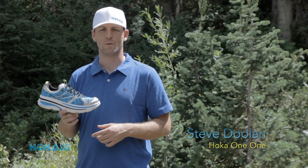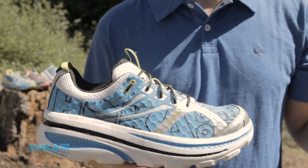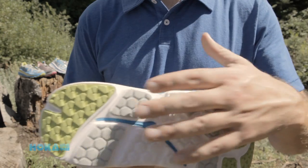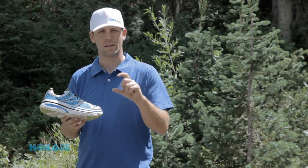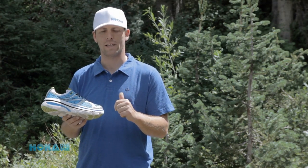The shoe I'm holding here is the Spring Summer 13 Hoka One One Bondi 2, and we have a few key changes. It remains the same as far as the outsole — a more road-friendly outsole — same midsole in terms of every aspect, so still the same stack height of 36 and 32 millimeters, and still the same shore in the EVA.